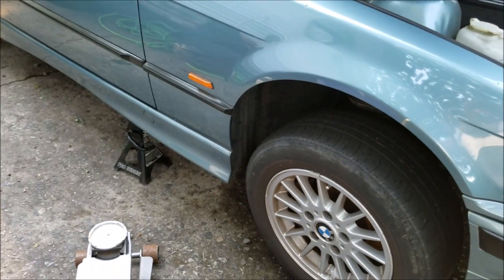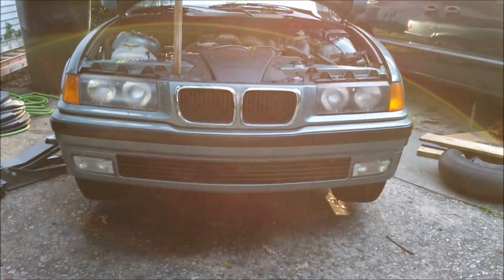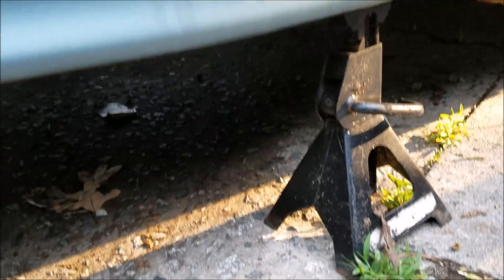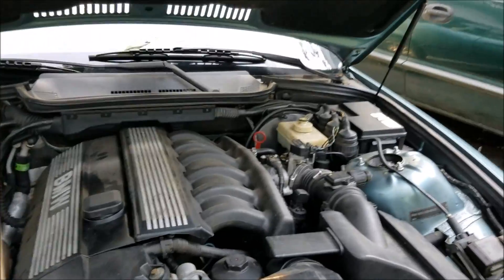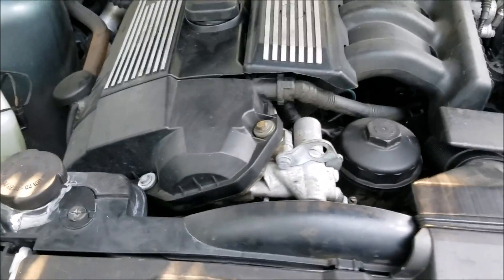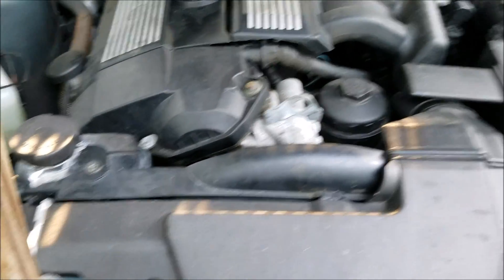Once you've got both sides on jack stands — and you don't have to raise it very far, I just got the jack stand up two notches — once you have the front end raised up in the air, go ahead and raise your hood, and now you're about ready to bleed the coolant system.